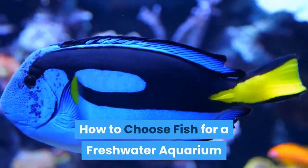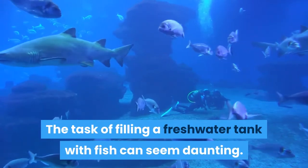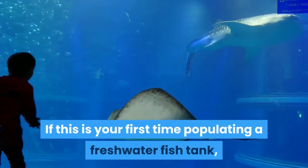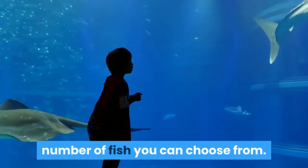How to choose fish for a freshwater aquarium. The task of filling a freshwater tank with fish can seem daunting. If this is your first time populating a freshwater fish tank, you may feel overwhelmed by the sheer number of fish you can choose from.